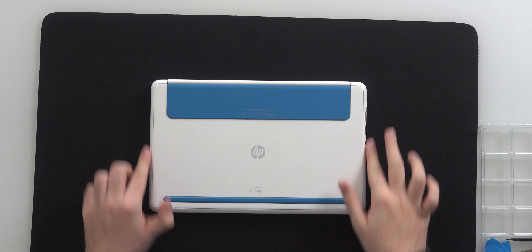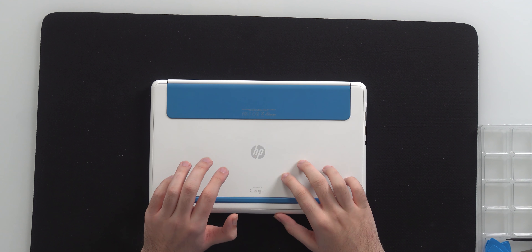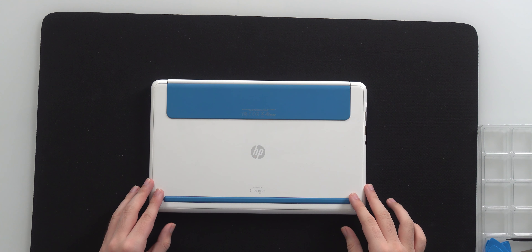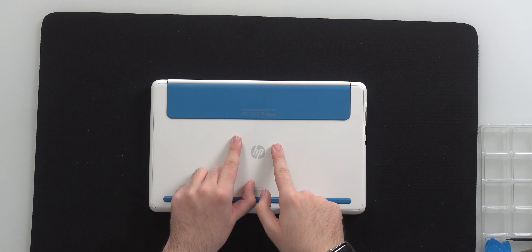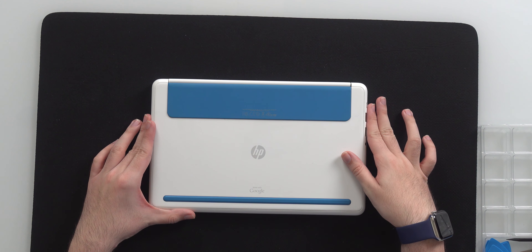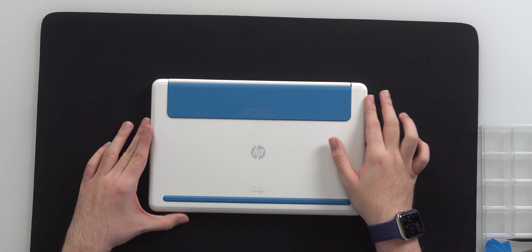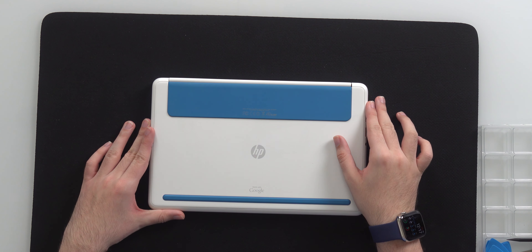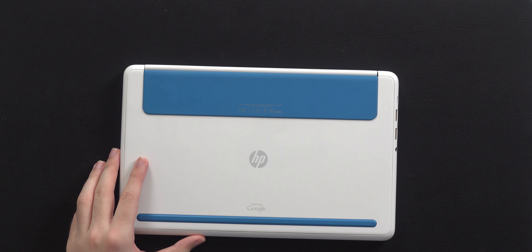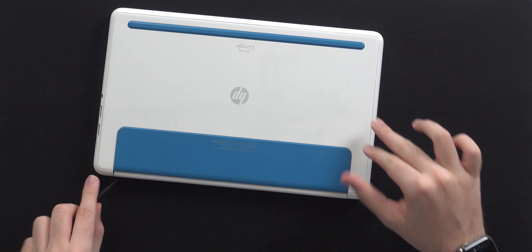I've already done a couple of troubleshooting steps ahead of making this video. The first thing I did was plug in the power adapter into a kilowatt wall adapter. This allows you to view the amps, the volts, and the watts of your charge. With that I got results — the first thing that happened when I plugged it in, we were charging at one watt.